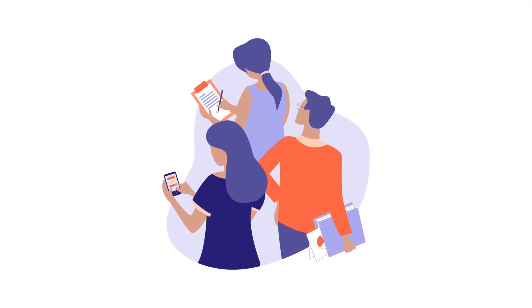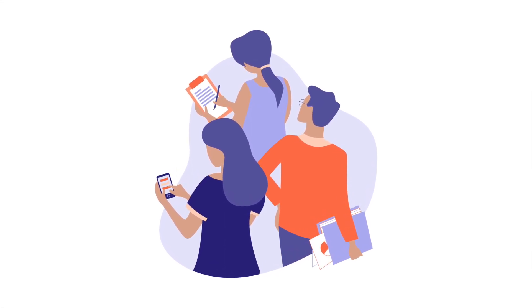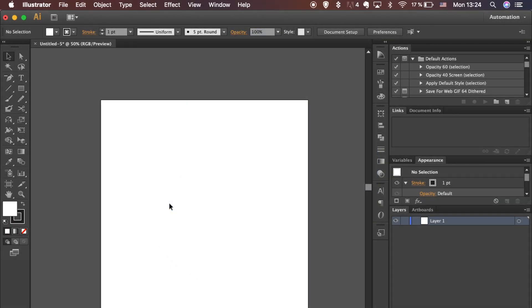Hi guys! Today you will learn how to draw this teamwork team illustration. I will leave you a link to download the script so you can follow me from the start.